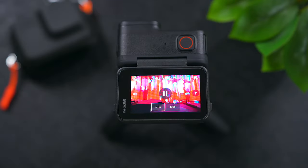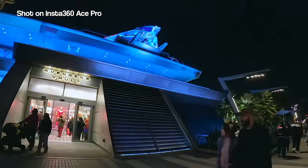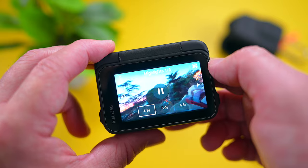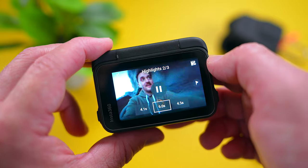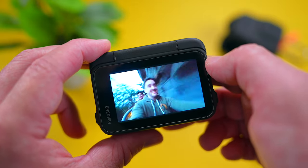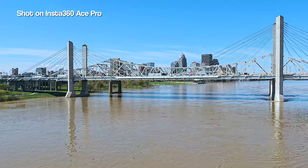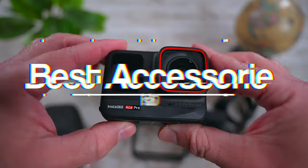The last tip that I have is to take advantage of AI highlights. This is one of my favorite features of the Ace Pro. The camera automatically detects the best portions of your footage so you can save space on your microSD card and shoot more. This auto-trims your clips so it makes editing things together when you're done a breeze. It's not always going to be perfect but 9 times out of 10 it does a great job selecting a solid shot. If you have the Ace Pro, this is something you should definitely start taking advantage of.